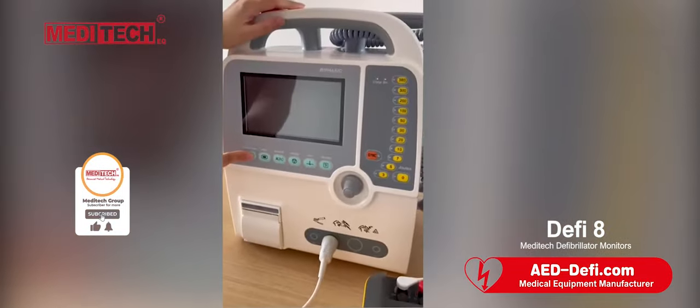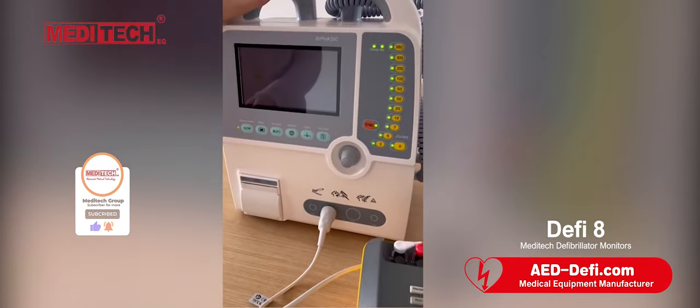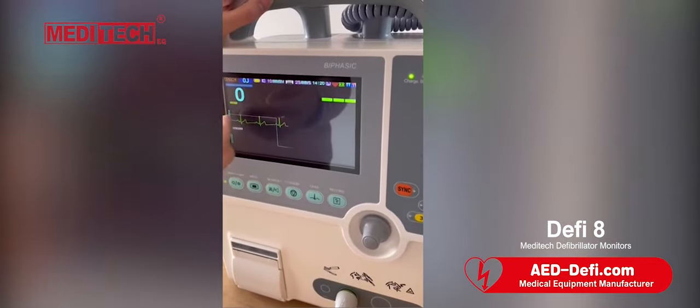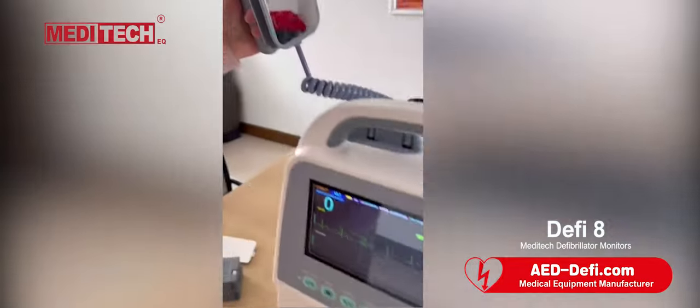Touch and hold this key. You can see this waveform via ECG cable, and this waveform via pad or pads.